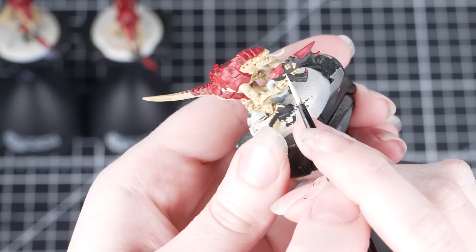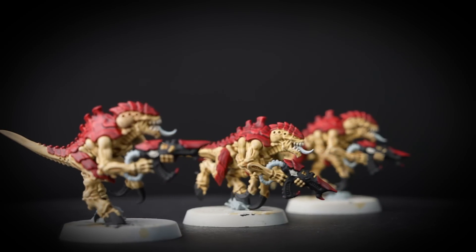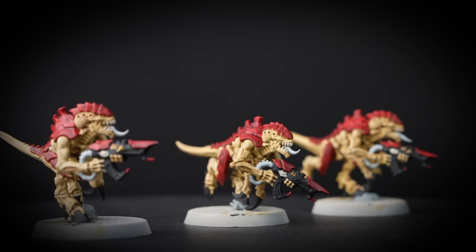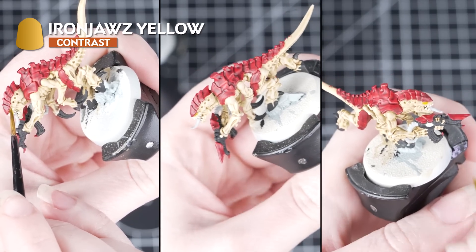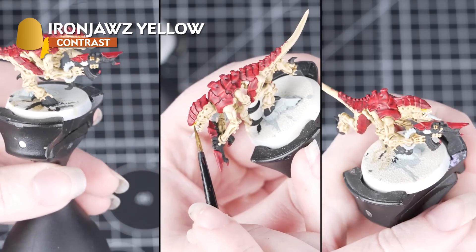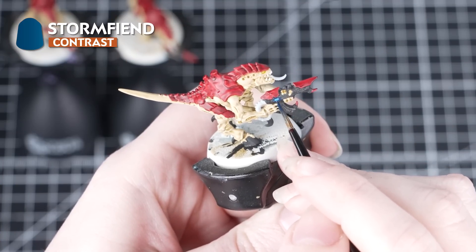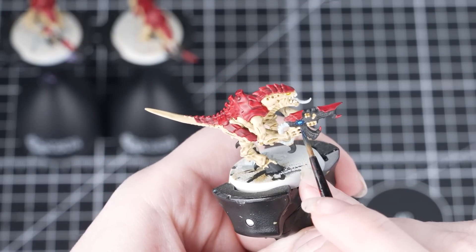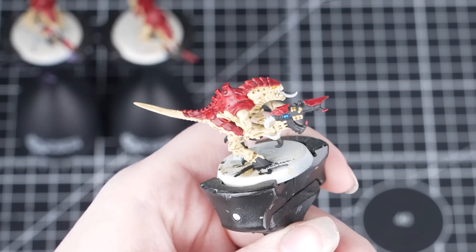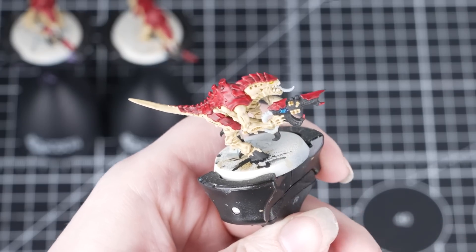Now we're going to paint the eye on the weapon and also the teeth in Wraithbone. We're repainting the eye in this colour because we're going to be using a contrast paint over it, and with a nice pale base coat underneath, those natural highlights really come through. We're now just going to drop some Iron Jaw Yellow into the eyes of the termagant and this will give us a really menacing glowing yellow eye effect. Now we'll paint the eye on the weapon using Stormfiend — apply this heavily and neatly. We don't need to worry too much about being neat as the blue will blend into the black really nicely. If you clean off your brush and use that to soak up the excess from the centre of the eye, the paint pulls away from the middle which creates even more of a natural highlight.